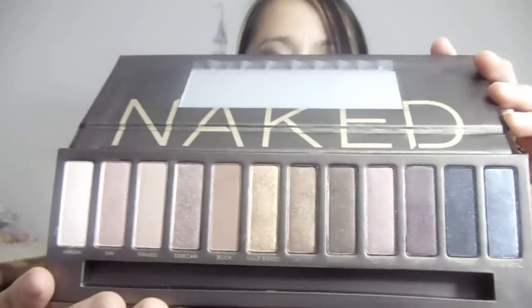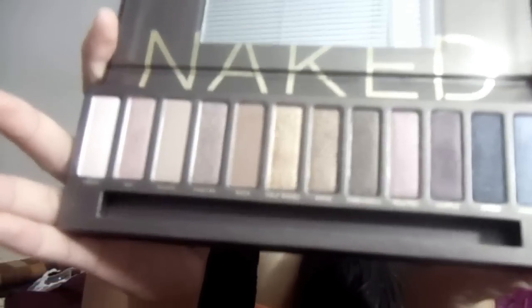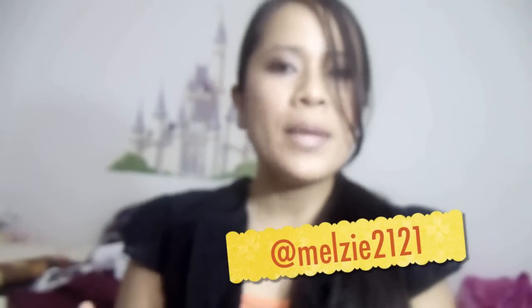Hey guys, I'm really happy and excited right now because I got my most awaited palette of the month. You can probably guess — it's my Urban Decay Naked Palette. This is the palette for me because I love neutrals, I love all the browns. I've been wanting this for a long time. By the way, this video is for my Twitter friend melzy2121, because she wanted to get this but she's not sure if she likes all the colors in it.